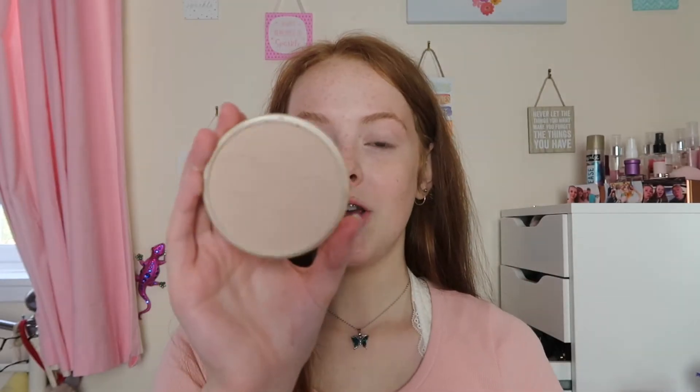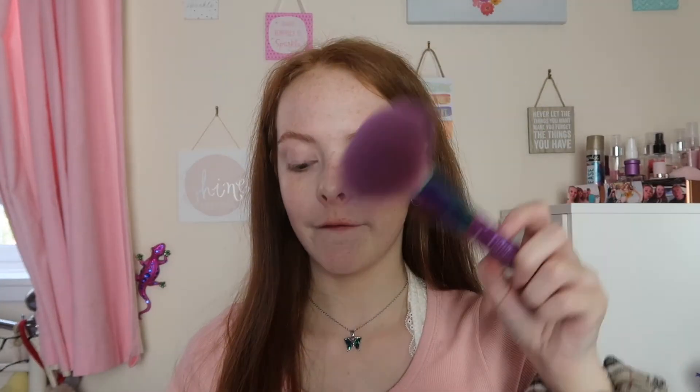Now it's time for powder. I recently bought the Rimmel Stay Matte in shade 003 Peach Glow and I've been using it every day for school. If you've been watching YouTube for a while you'll have heard OGs like Zoella raving about this — I finally picked it up. I use my Spectrum A01 big fluffy brush underneath my eyes to set the concealer, then over my eyelids, on my nose, the middle of my forehead, and a tiny bit on my chin to reduce shine without looking oily.